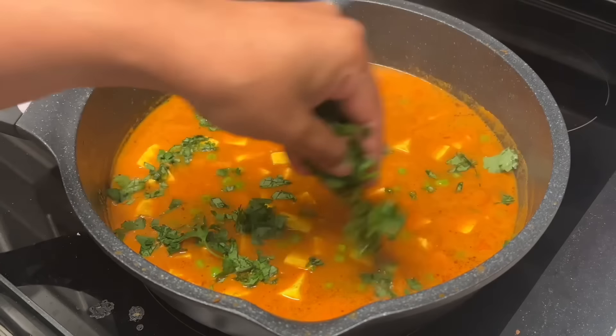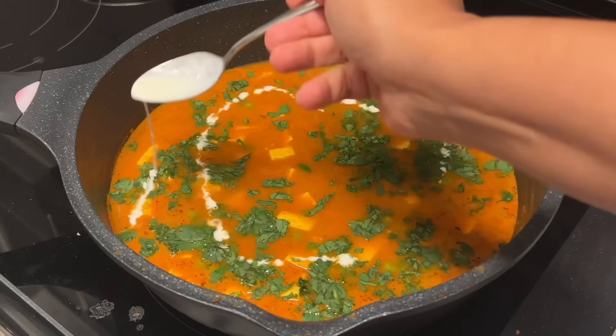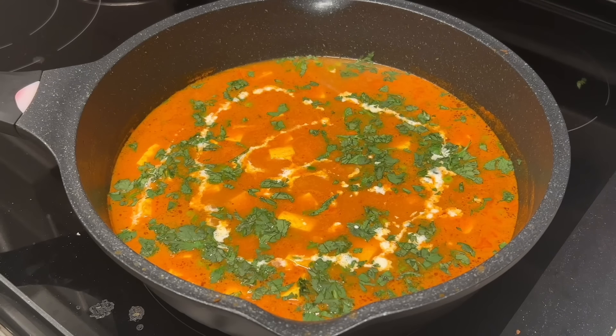I'm going to garnish with some freshly chopped coriander and a little cream on top. Gravy Mattar Paneer is ready to be enjoyed with rice, roti, naan, or parantha. Share this video with a friend that would love it, and let me know what you want me to cook next.